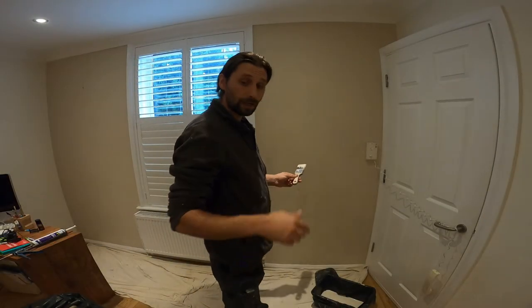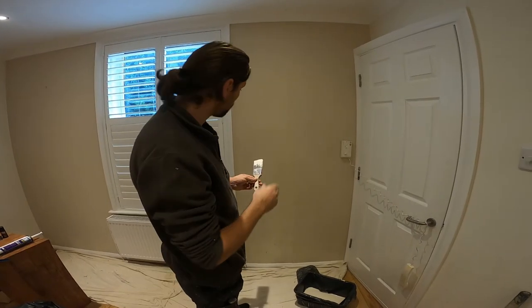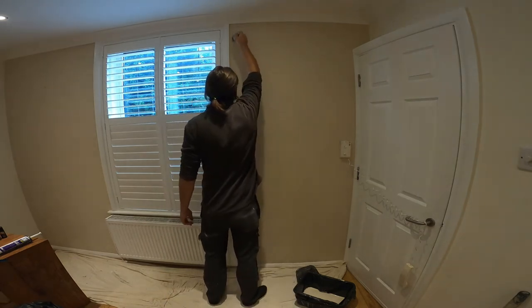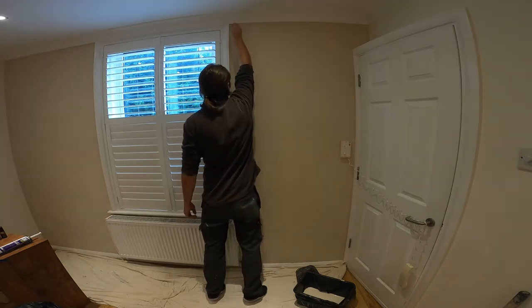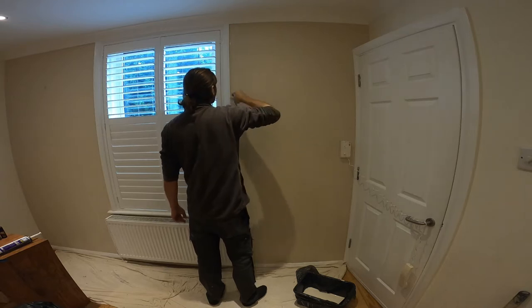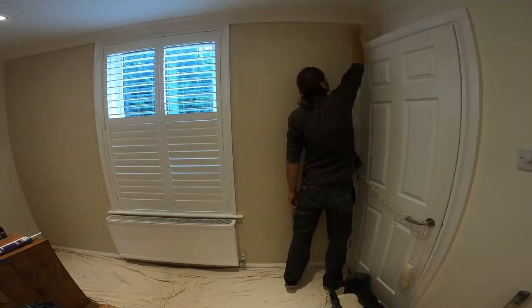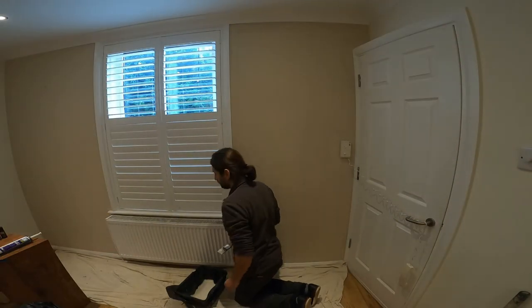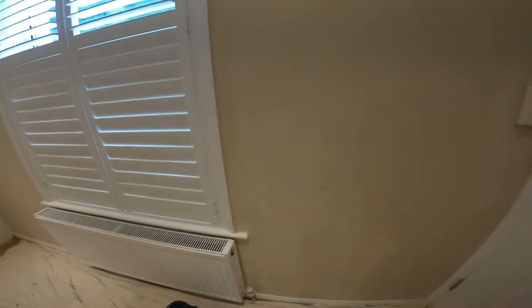So right now I'm just going to start cutting in all around the edges, and then I'm just going to apply a quick coat with my roller. That is the first part — the cutting is done. We need to cover all this mess around here; hopefully we can cover all that with two coats. I still need to go on this other side.